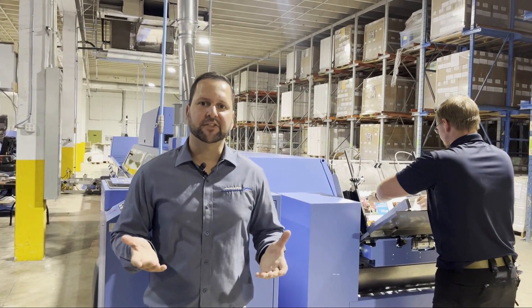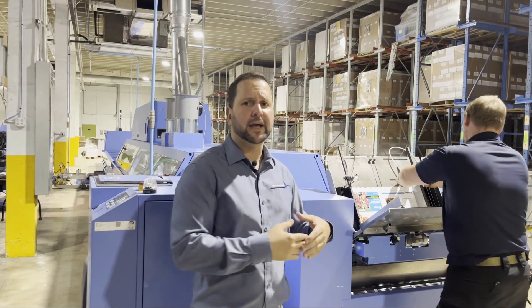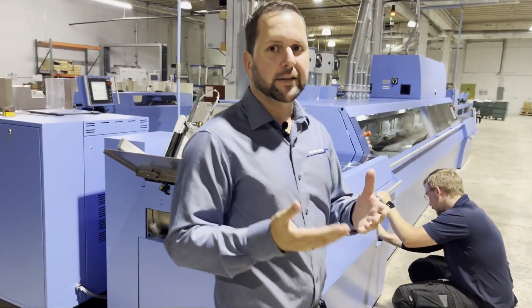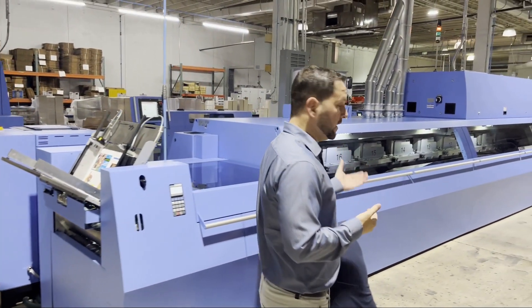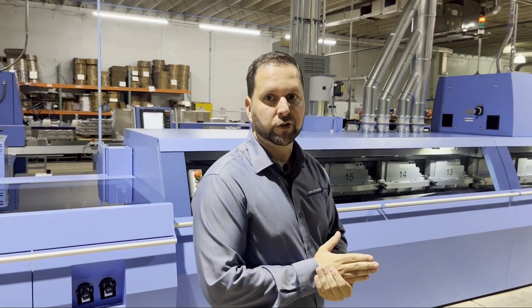Now we're at the next station, the cover feeder. Since the machine is servo driven, the cover deck opens up to the cover size. Once the cover is being applied, we verify that the cover matches the book block with our Acer camera system. From there, it goes into the nipping station where pressure is applied on the cover to make sure the book doesn't fall apart.